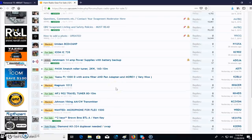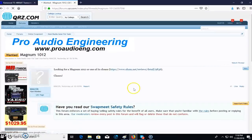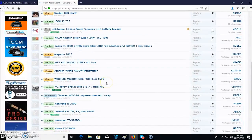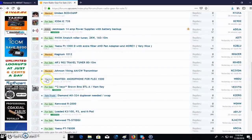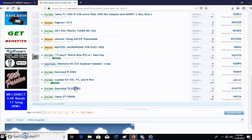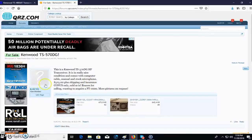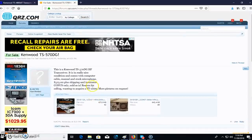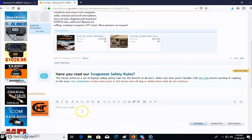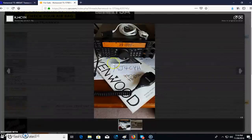Here's an example on the swap meet — a Kenwood TS-570DG. He describes it, more pictures on request, shows his price and call sign, and how to contact him. You have to register with the site and be an amateur radio operator. Generally you're using PayPal to pay, so you're protected as a buyer. Some sellers take money orders. You can see his listing shows the radio is working, with a CAT cable, microphone, and manual. At $525 plus shipping and insurance, that looks like a legit listing.